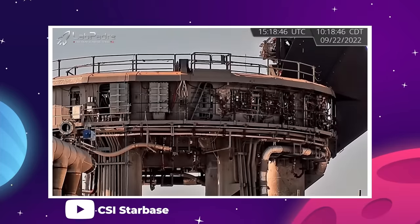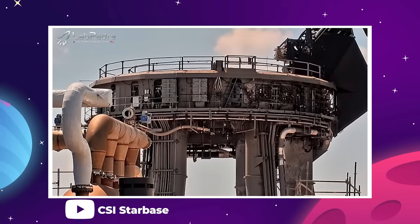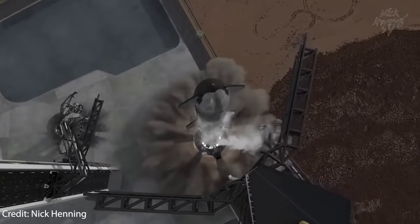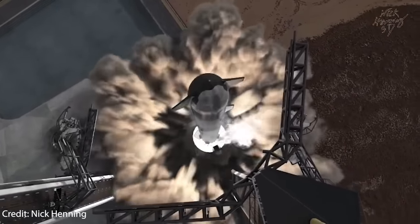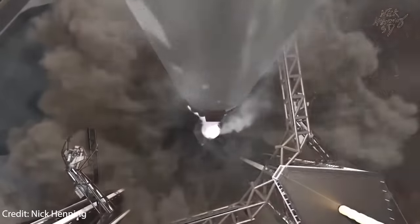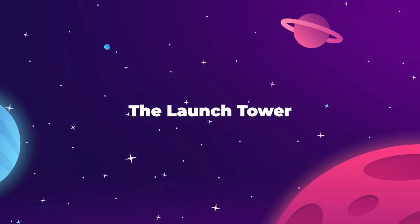On top of the launch mount is one singular umbilical arm responsible for sending liquid oxygen and liquid methane into the booster's tanks. At the moment of liftoff, all of these different connection systems instantly retract from the booster and snap back behind plates of steel armor to protect them from the world's largest blowtorch as it ascends into the sky.